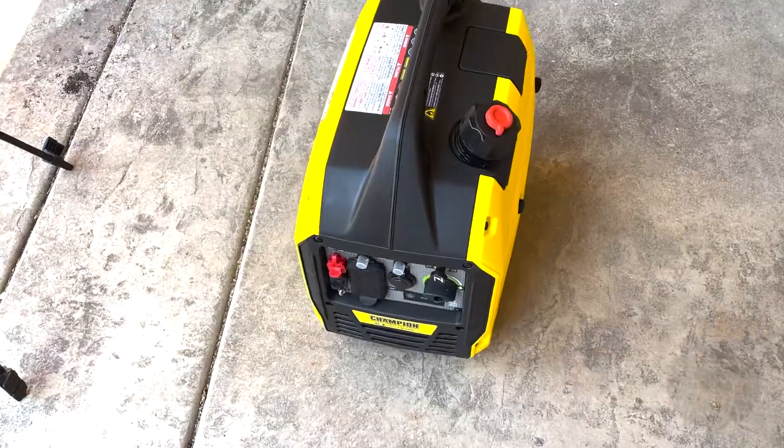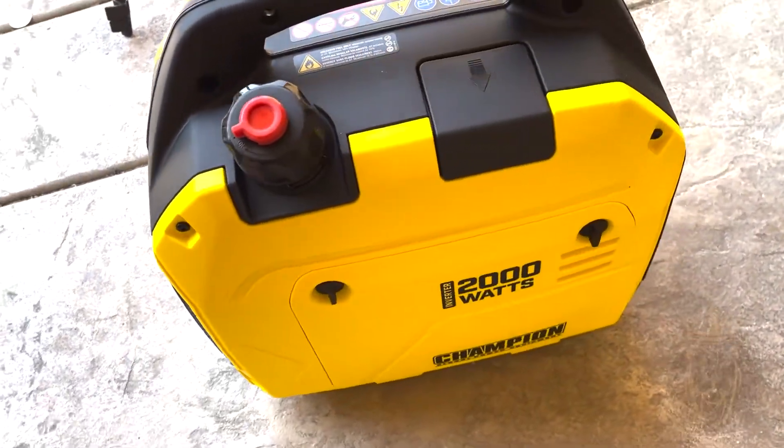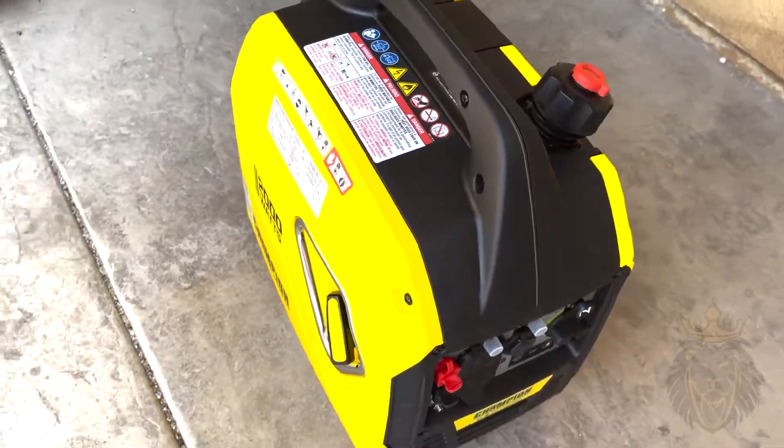As you can hear, the inverter generator is really not that loud compared to other generators I've had in the past. I'm very satisfied with the noise level of this generator, and I'm excited to plug this in.